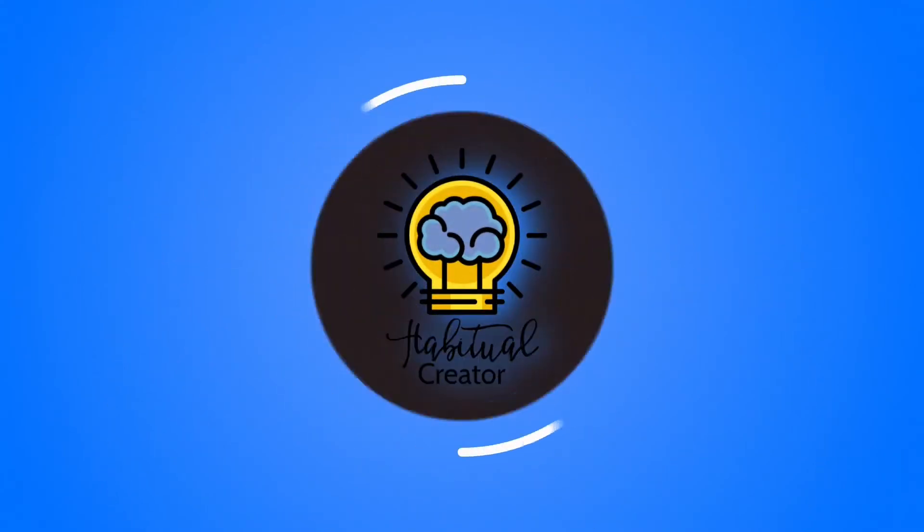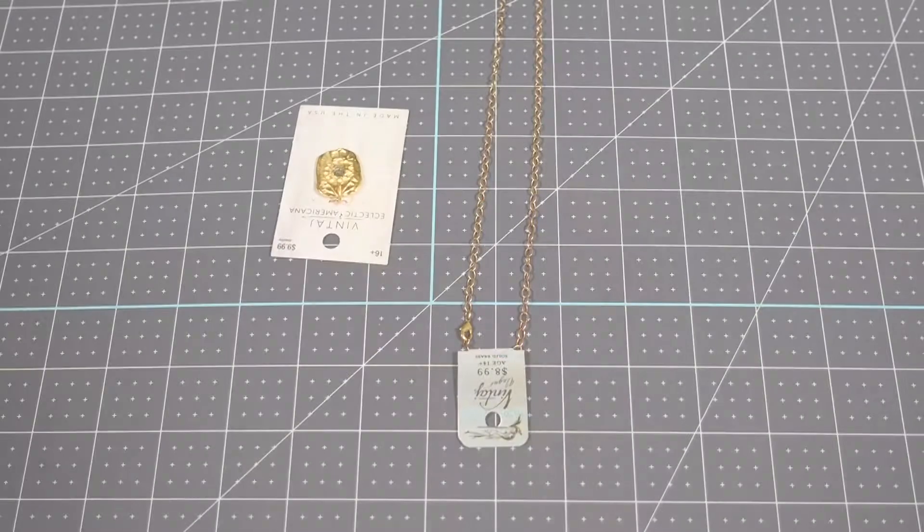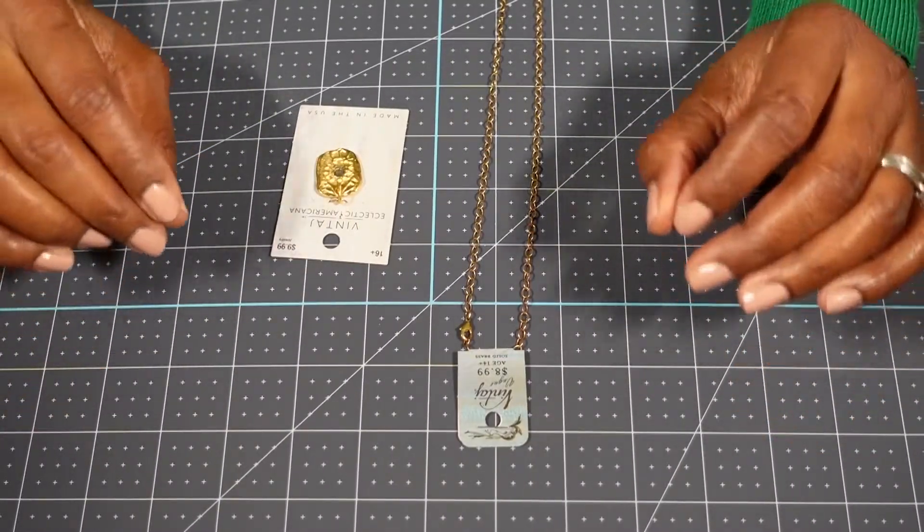Hi, today we're going to give you all of the tools you need to make this super cute necklace. So come along with us while we show you how it's done. Alright, here is my super easy trick for the fastest jewelry gift ever.